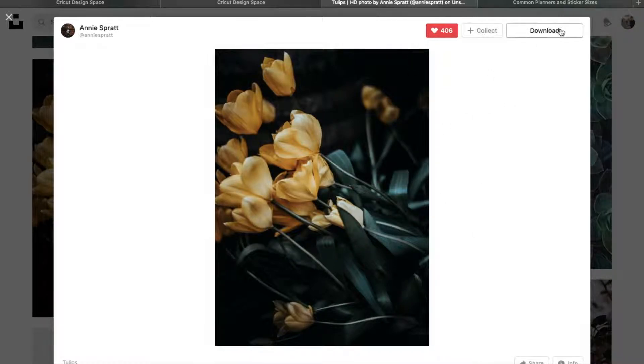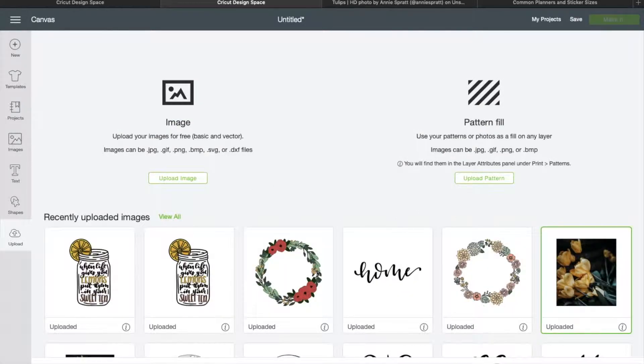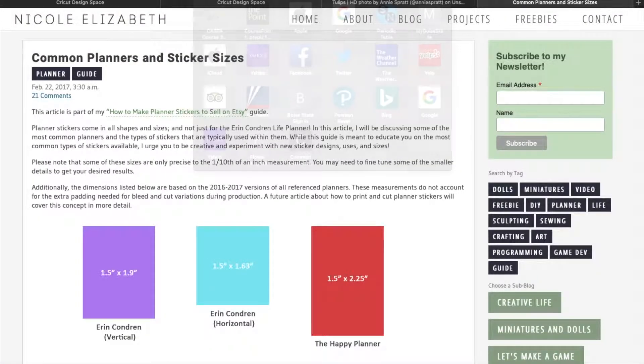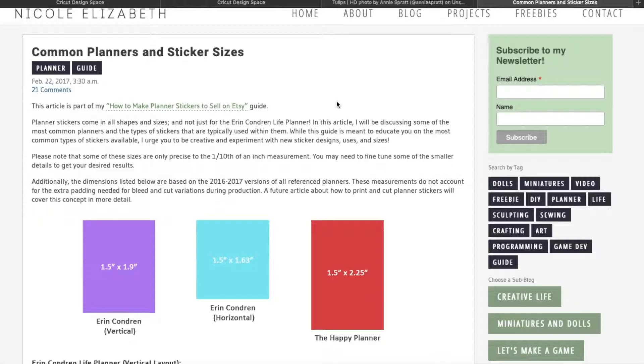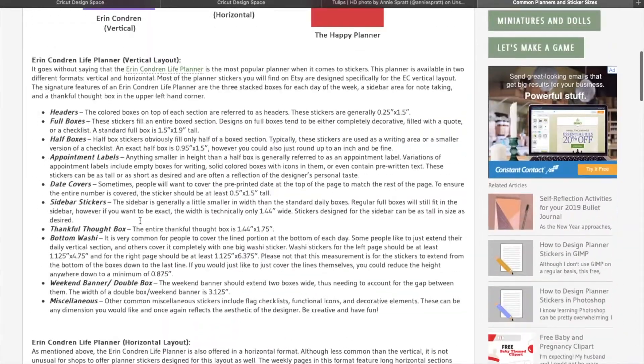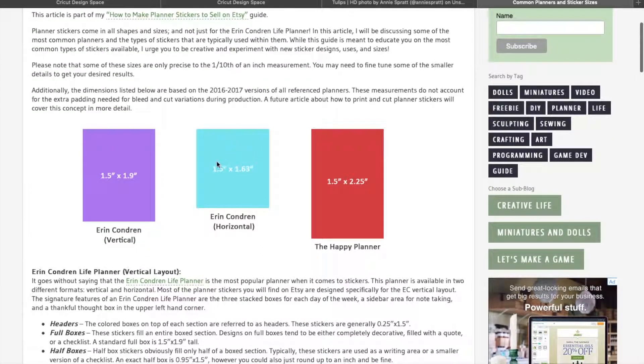Go ahead and save or download the photo — I've already done that so I'm not going to show you this part, as it's different for different browsers. Then you're going to come into Cricut Design Space and upload it. I've already uploaded the image so I'm going to go ahead and insert that into Design Space. Like I said, I'm going to make some planner stickers. I have an Erin Condren planner and I love to use this website — it has common sizes for popular planner stickers, including happy planner and others. I have an Erin Condren horizontal, so these are the dimensions I'm going to be working with.